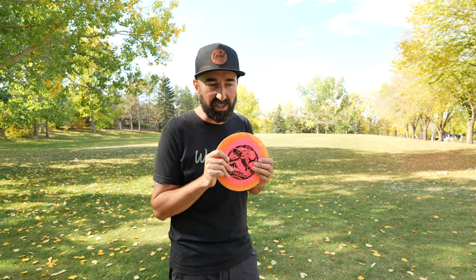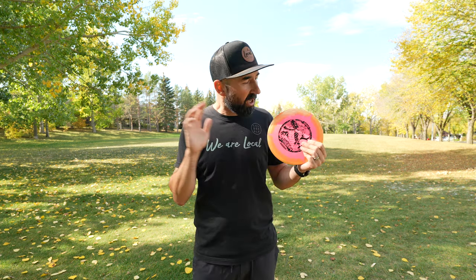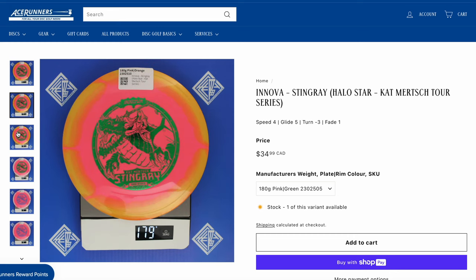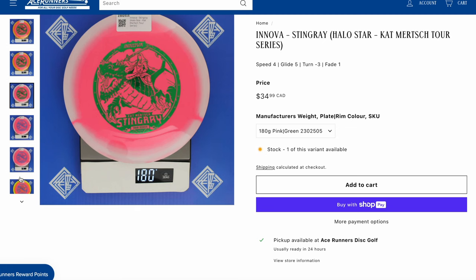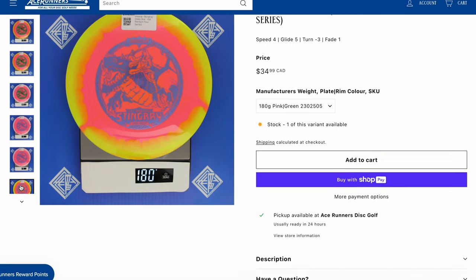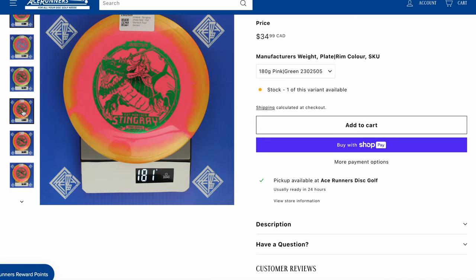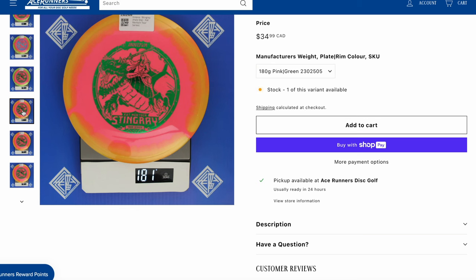We've got more disc reviews coming at you very soon. I want to say a huge thank you — we got this one from Ace Runners. They had good stock of these Halo Stingrays. Be sure to check out Ace Runners for unique discs or discs that weren't necessarily accessible right where we were. We did place an order with them and that ordering experience was always good. Discs come fast. All in all, not a bad thing to say about that experience.